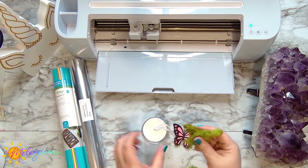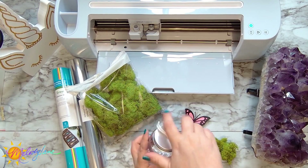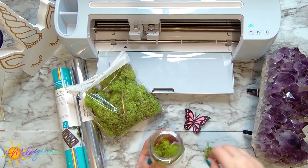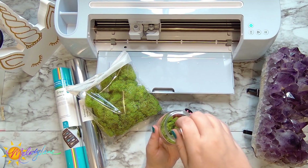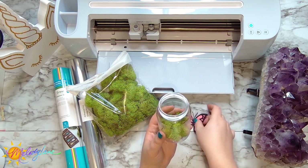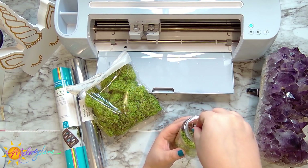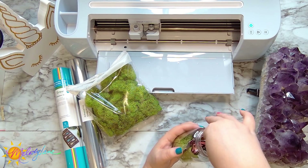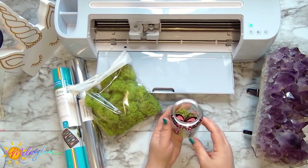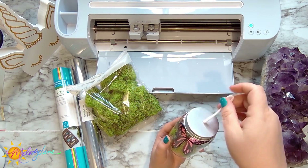Now let's put our butterfly in our jar. I'm grabbing a little moss and shoving it inside the mason jar — not quite sure how much it needs, so I'll add some and add more if needed. I used my weeding tool flipped over to poke the moss down. Now we can add our pretty butterfly.